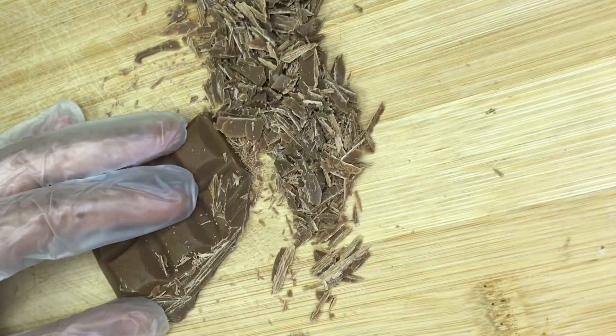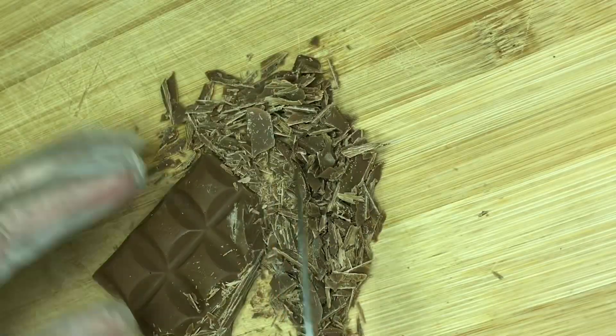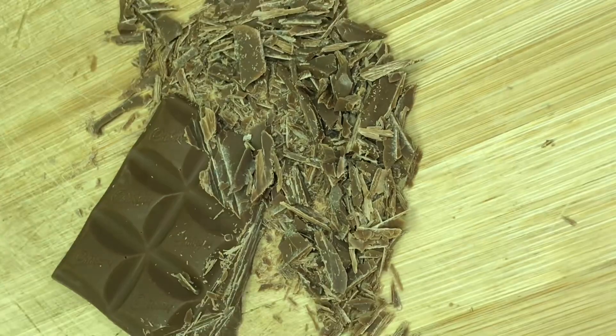Now we're going to make the chocolate frosting. We'll use Dairy Milk chocolate — that's 400 grams. We just need about 100 ml of milk chocolate, and 400 grams of milk chocolate total.